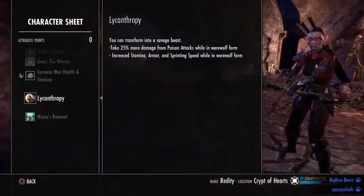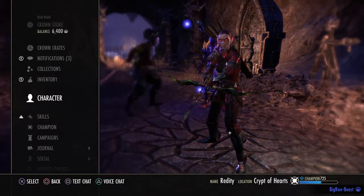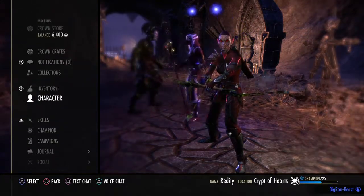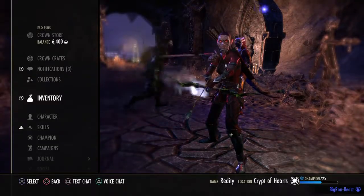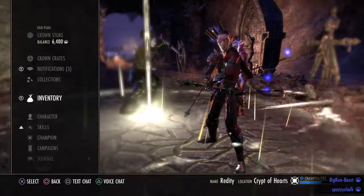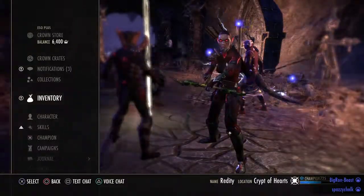Now I gotta learn it again. I even hate doing a block cast because it starts that stupid animation with my staff and I don't like it. My problem has been with the blocking — here's the attack: light attack, block, liquid lightning.